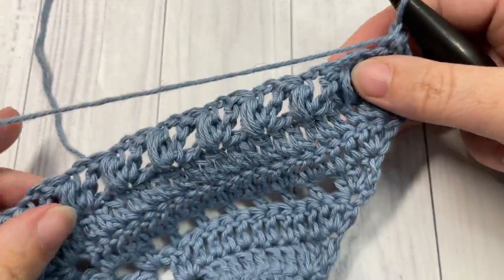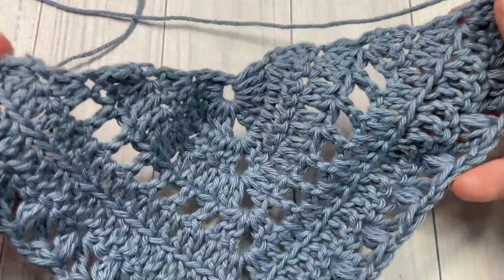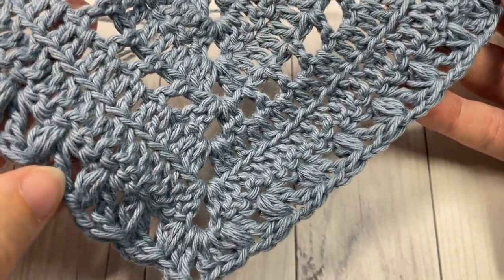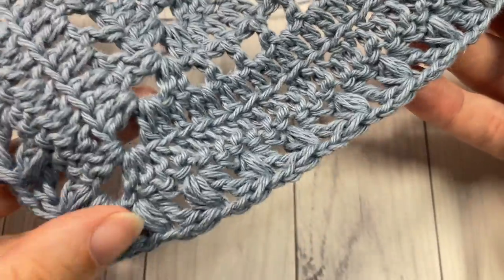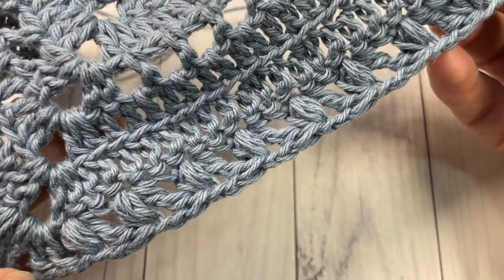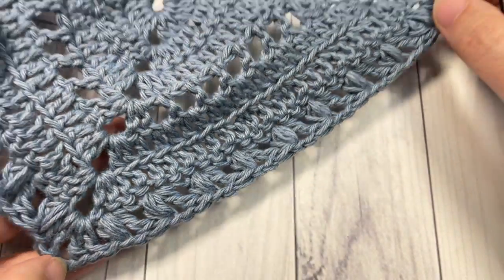That brings you to the end of row seven of the Pistachio Shawl. You're then going to turn your work and continue on working, but that's all I'm going to show you for now. Thank you so much for joining me. I highly recommend you go check out that pattern by Audrey — it's absolutely stunning. Don't forget to subscribe and I look forward to seeing you again soon. Until then, happy crocheting, bye bye!